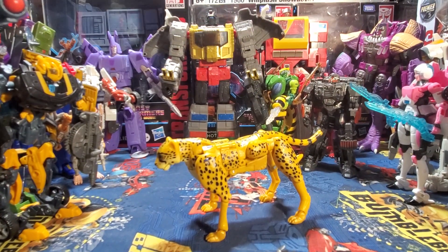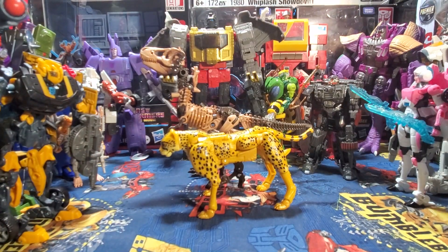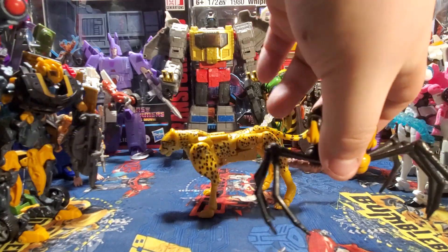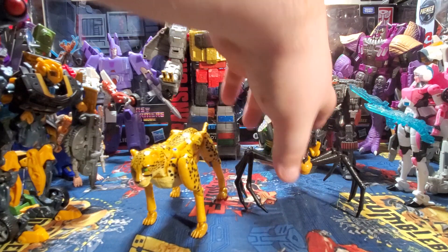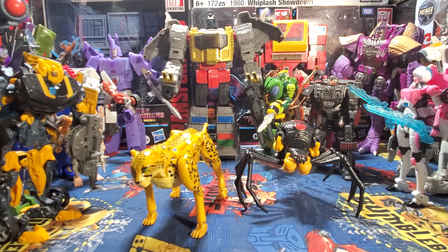Paleotrex is very fiddly — like, very, very fiddly. There you have Cheetor next to Paleotrex. And for one final comparison, here he is next to Black Arachnia. The review for Black Arachnia is coming soon; I have had several issues with it in recent days, so that's why there hasn't been a review for it.